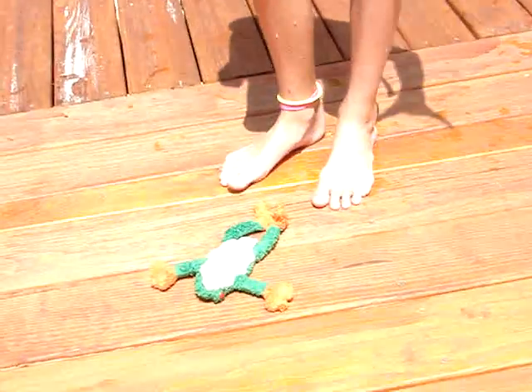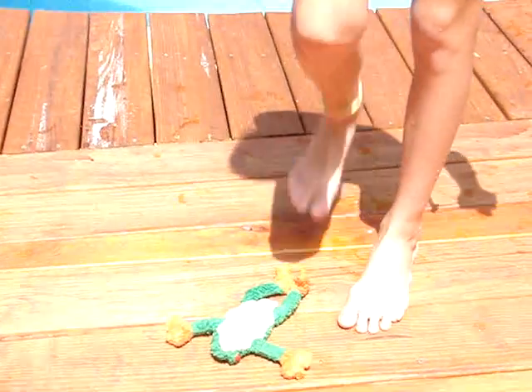This is CPR Lessons with Billy, and we're trying to get Billy back to life. He's not really dead, but I'm just going to kind of, you know, look at him.